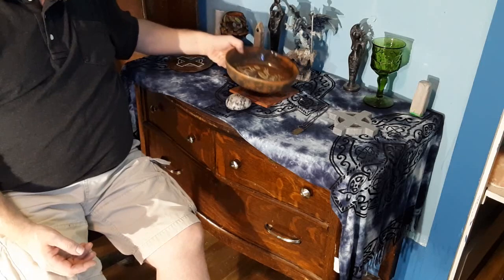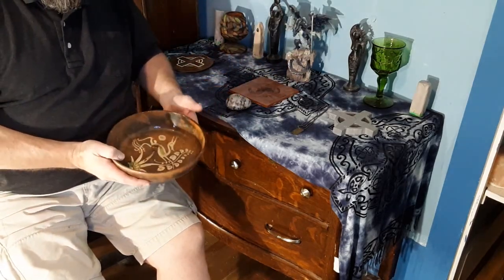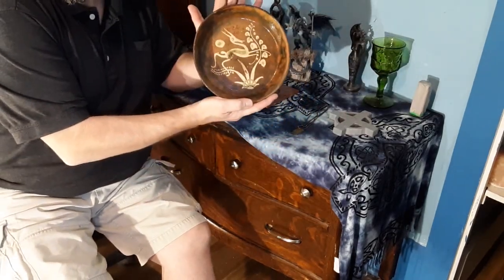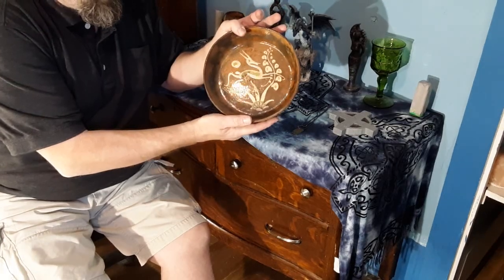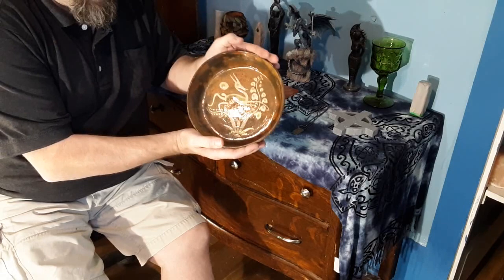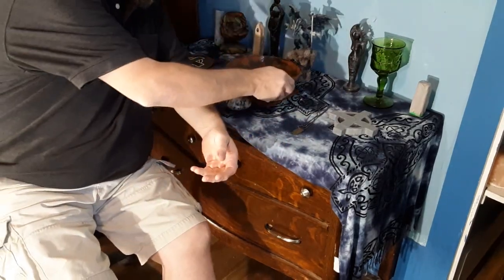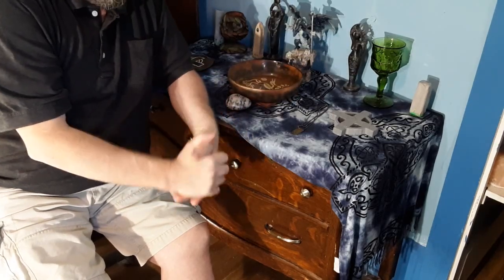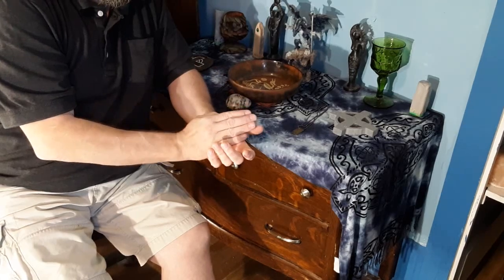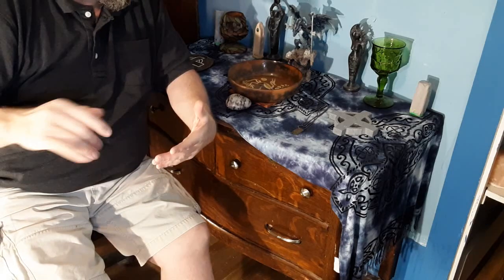The one piece I forgot to show is my offering bowl — nice earth tones. With this nature image of a deer and plants, to me this is a great pagan bowl, and so I keep this on my altar. Like last night, I put some Palo Santo in there and I was trying to calm the room down.